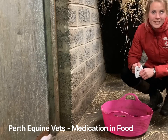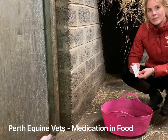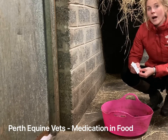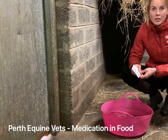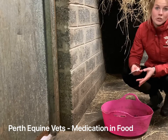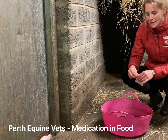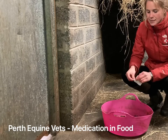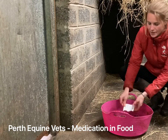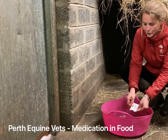It's important to add the medication to the feed just before you're about to feed them. The reason for this is that many drugs can become inactivated if they're exposed to moisture or air for a long period of time. So we're going to add this powdered anti-inflammatory into the feed out of the wind.